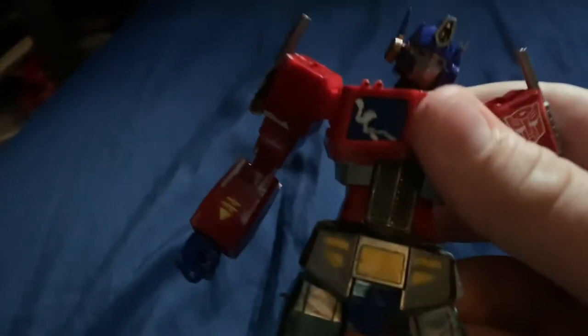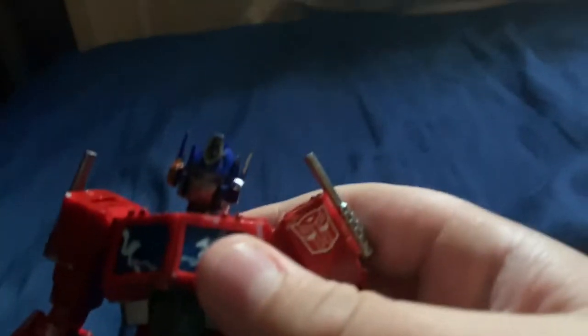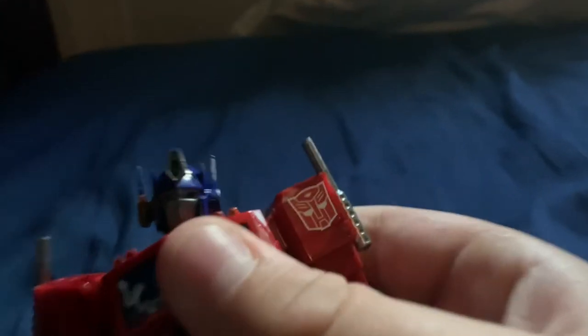I'm recording this video because I wanted to show off my custom-painted Optimus Prime model kit.